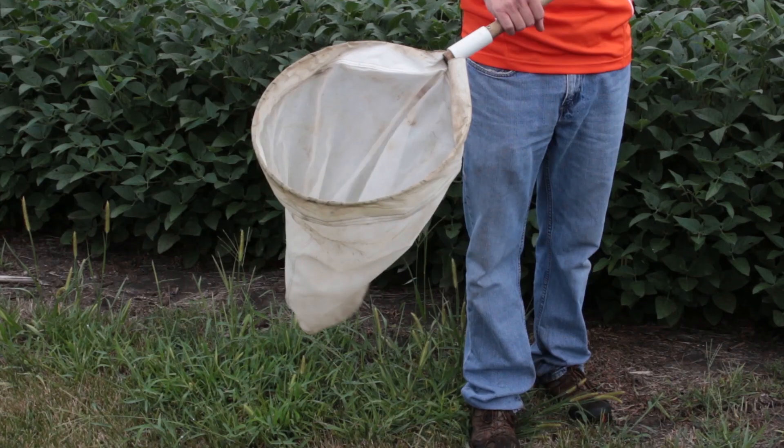If you want to assess the insect population that's present in the field, you don't just want to rely on taking visual estimates and walking through the field. You really want to get yourself a sweep net.